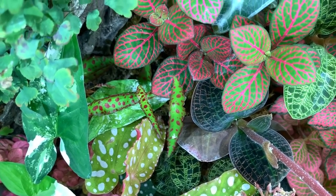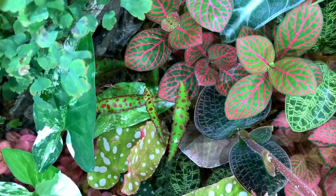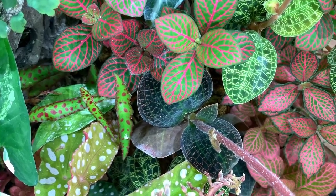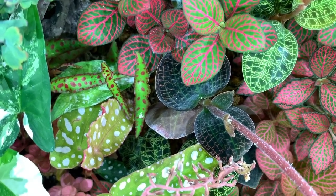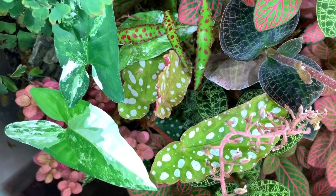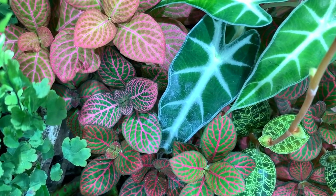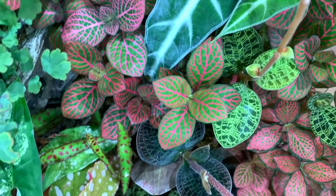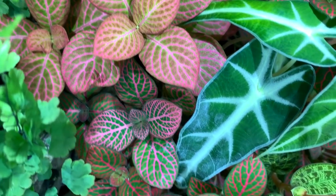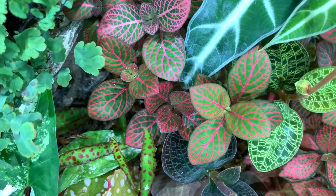My Begonia Amphioxus has grown quite a bit and I really need to make some room around it so it can thrive. I'm not sure whether to take out my Decinia Marmorata because it's taking up quite a bit of room, but we'll see. The Syngonium is getting quite large as well. But I'll just start pruning and then see what it's looking like. It looks really beautiful from the top, not so much from the side at the moment, but it will be beautiful again after I've finished with it.